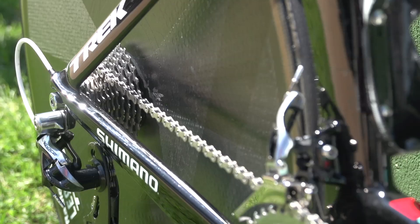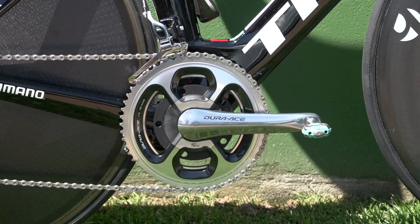When his mechanic was asked why, he simply stated that it's because the connection between Fabian's head and hands is too slow for electronic. The cranks are the older Dura-Ace model, simply because they're fitted with an SRM power meter.